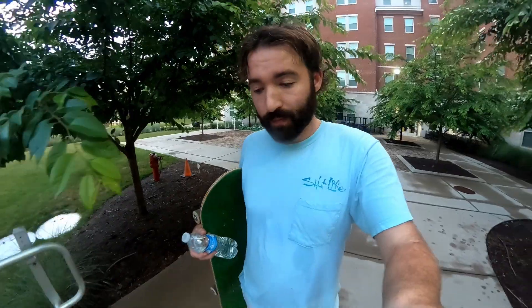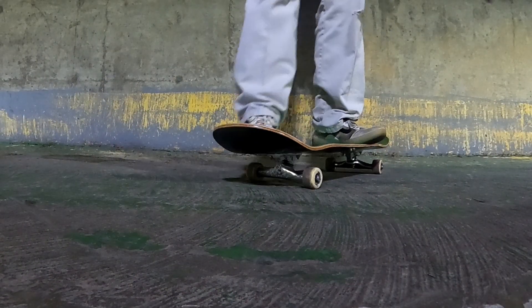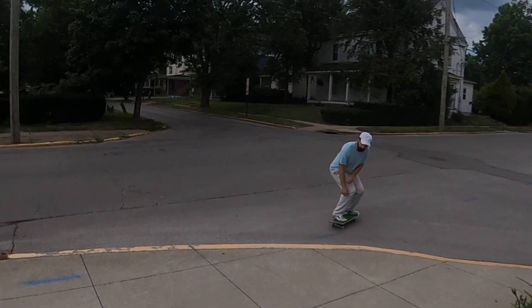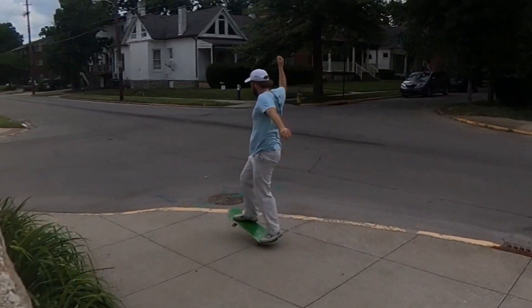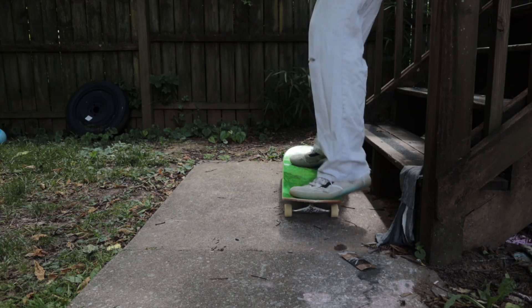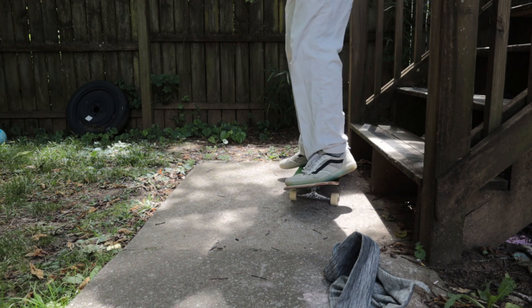I skated the parking garage and it was so dusty in there that it was really hard to skate with no grip tape. It's actually hard to skate with rubber grip tape or anything in that parking garage because it's really dusty — you need some really abrasive grip tape in there.